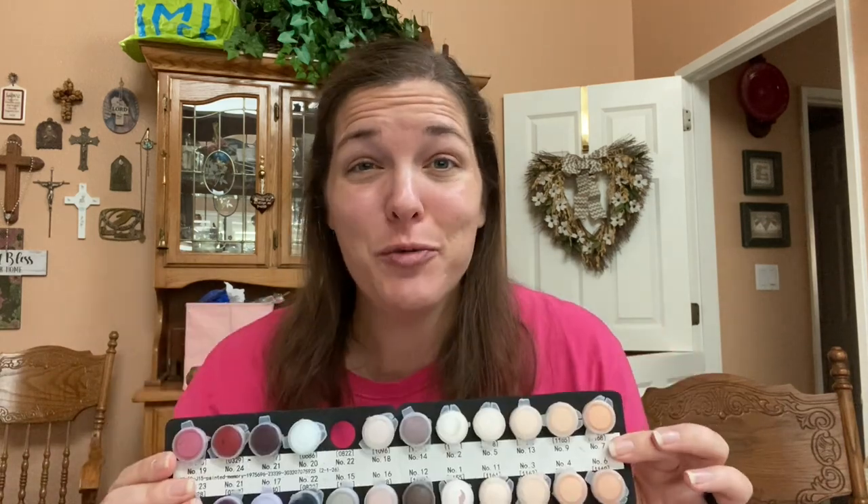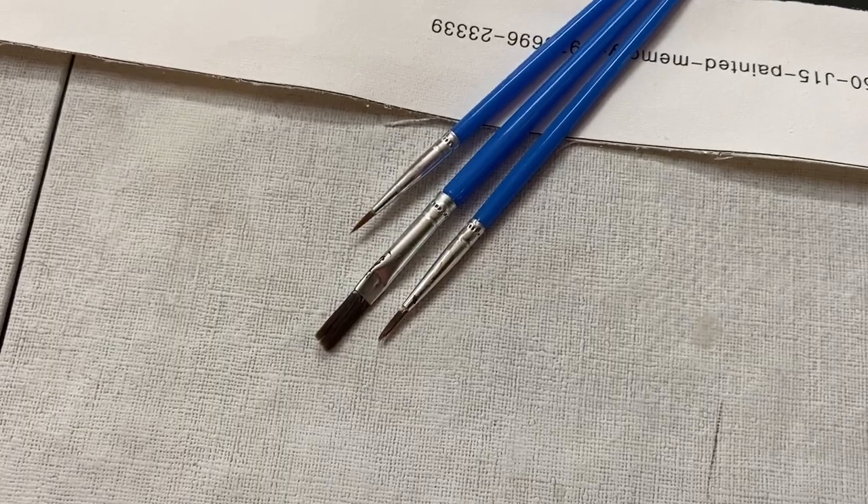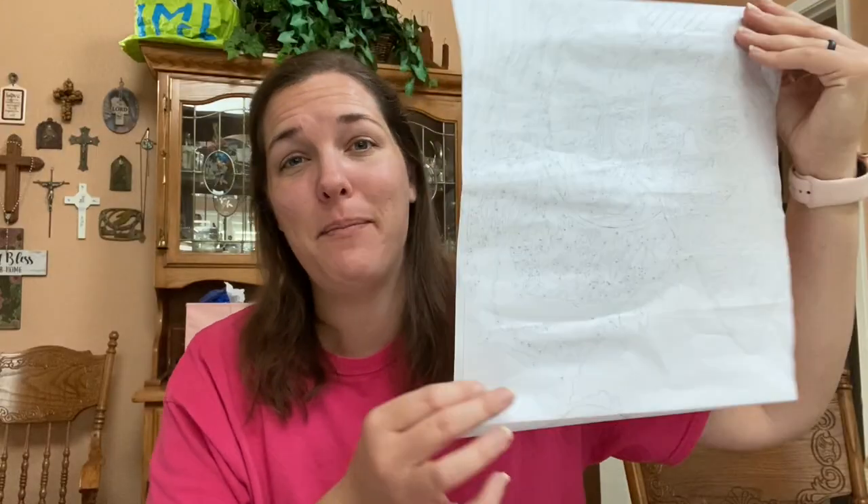They send you all the paint that you need. They also send you three different brushes — one is bigger for the bigger sections and then smaller ones for the itty-bitty sections. They also give you a big piece of paper that has the entire design on it, so if you painted over a number, you can still reference what you're supposed to paint next on your actual canvas.